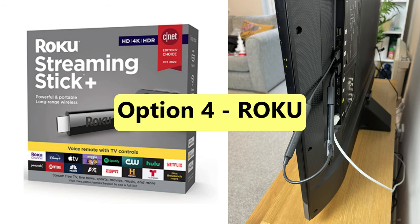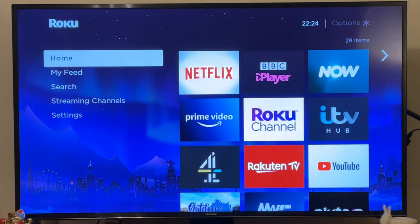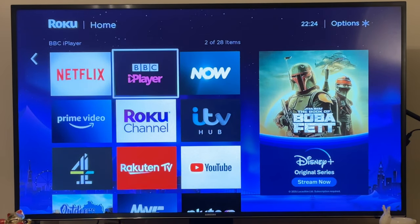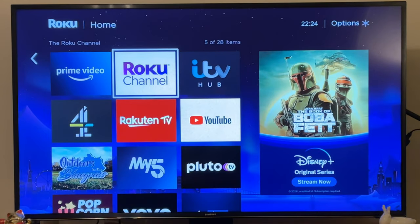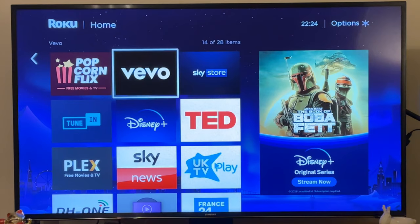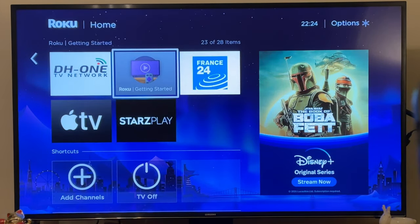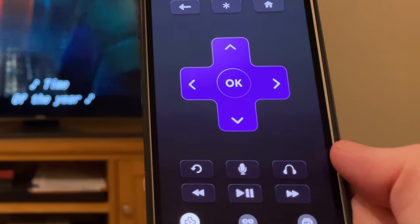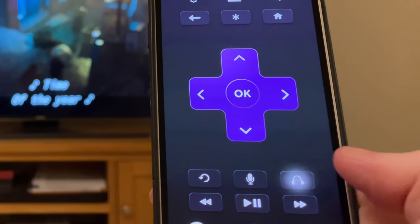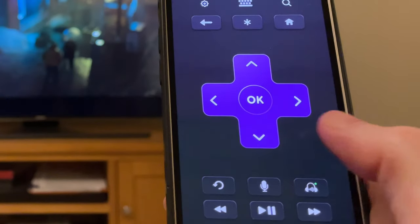Roku is another popular streaming stick which offers a wider choice of content than Chromecast or Anycast. The most notable difference is its slick user interface, where you can easily browse and search for media from your TV, including Roku original content and all of the popular streaming apps such as Netflix, YouTube, Amazon Prime, Disney Plus, Apple TV, and more. To control your TV volume using the Roku streaming stick, you need to connect your AirPods to your TV and select the option for private listening in the Roku remote control app, which you can download from the app store.